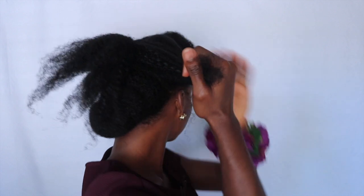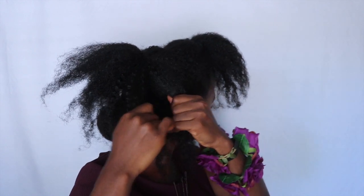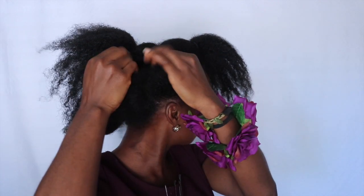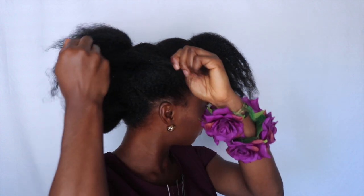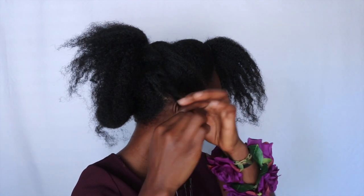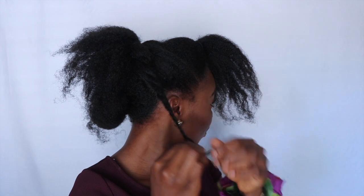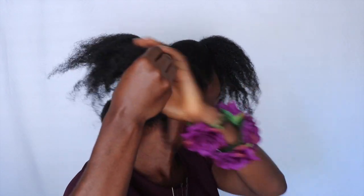Now to the second, middle section: I divided it into four parts and just twisted it down — kind of like semi-loose twists all the way down. My hair is a little bit stretched out from the African threading method, so you can see it's easy for me to just separate and twist it down.